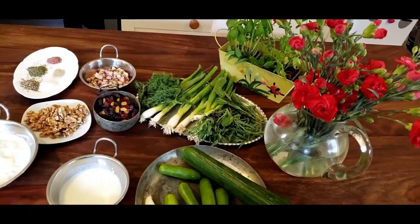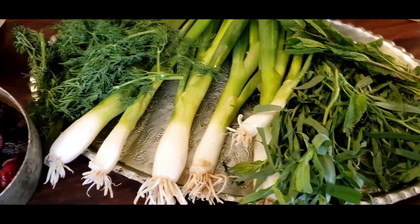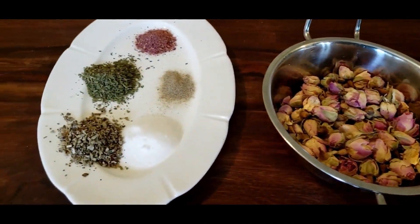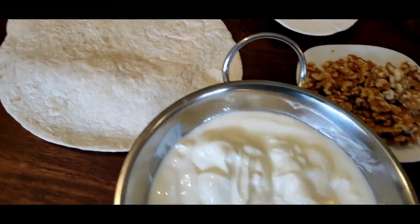I'm sure you have heard about Spanish cold soup that's called gazpacho, or Bulgarian soup that's tarator, but perhaps you have not heard about Iranian cold cucumber and yogurt soup that's called abdukhiyar in Farsi language. Abdukhiyar is a combination of plain yogurt with cucumbers, fresh herbs, garlic, walnuts, raisins, a sprinkle of dried rose petals, and lightly toasted lavash bread or tortilla bread to crumble on top of the soup.